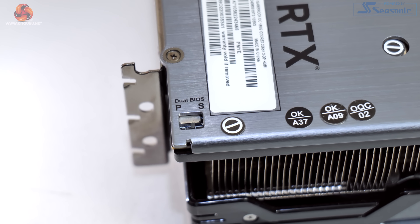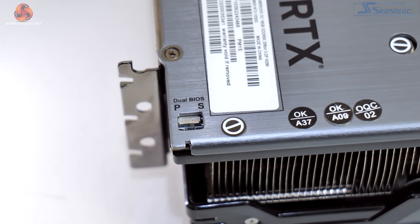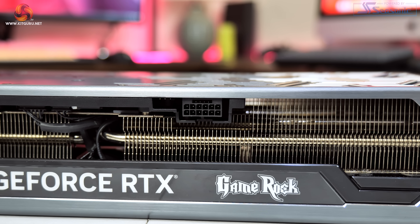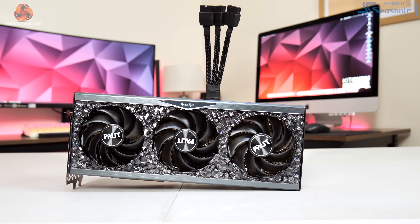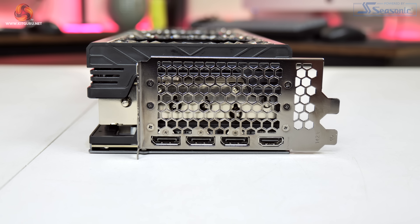Here you have a choice of performance or silent modes. Performance is the default option and allows you to set the power limit up to 400 watts, with a higher clock speed and more aggressive fan curve than silent mode — we test both of these later in the review. We can also see the 12-volt high-power connector, with Palit including a triple 8-pin adapter, and standard display outputs: three DisplayPort 1.4 and one HDMI 2.1.